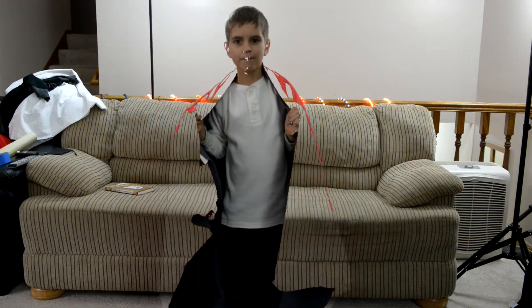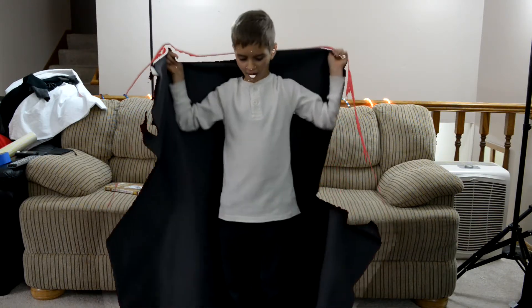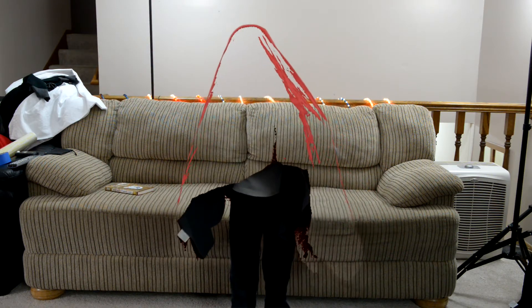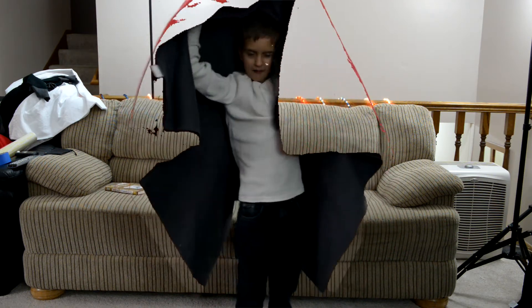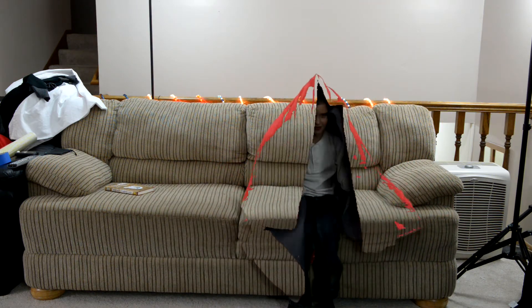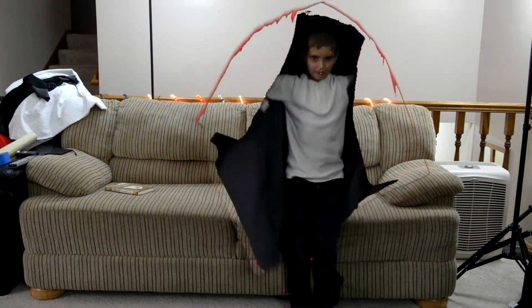Okay, now what? Now cover yourself with the red. No, you're gonna see my feet. Get on the couch. You're still gonna see me. You gotta do it the long way.